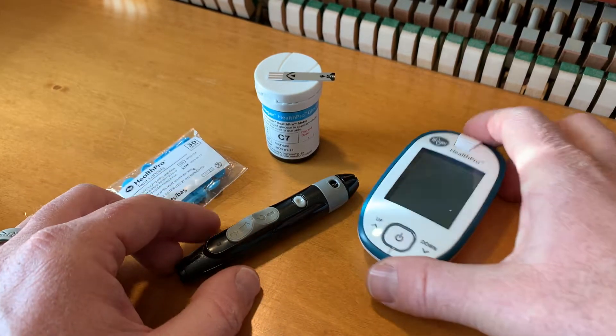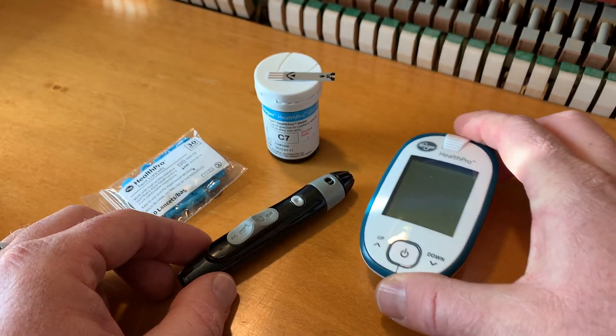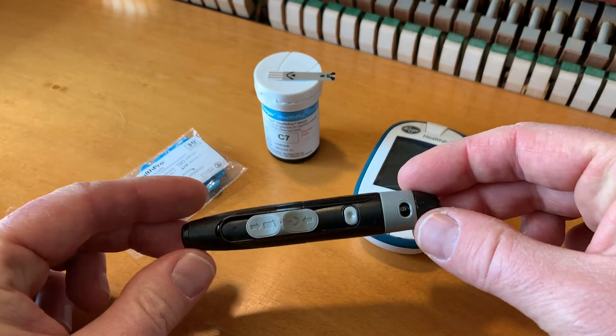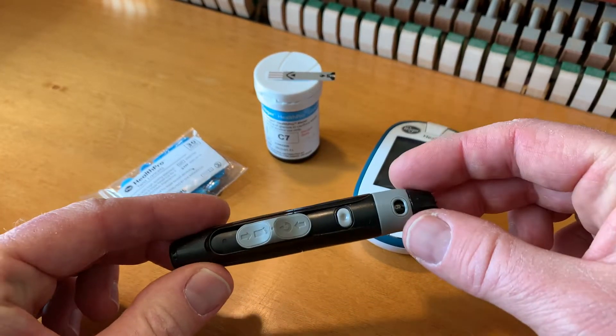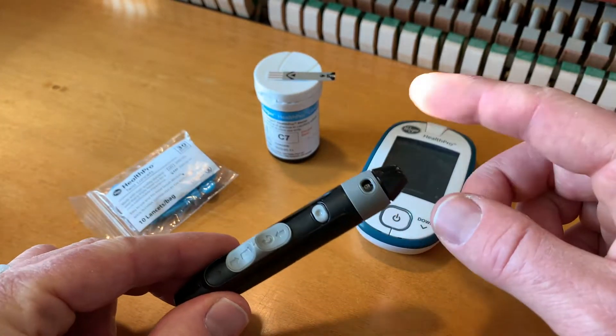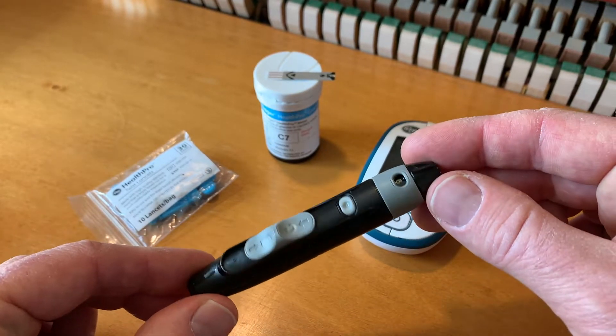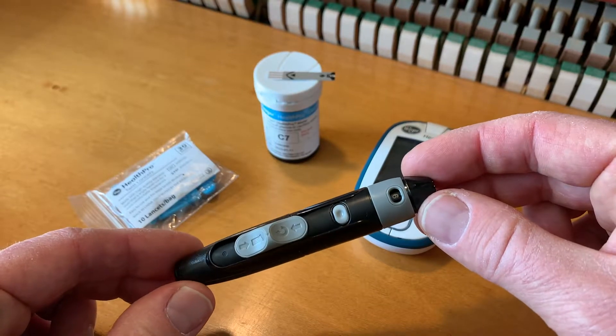Hey friends, on today's video we are looking at the Kroger Health Pro blood glucose monitoring system, and specifically we're looking at how to load this little lancer. This is the lancet that you need to put inside this. It's going to prick your finger and allow for a blood sample. We're going to show you how to load this thing and how to prep it for that sample.